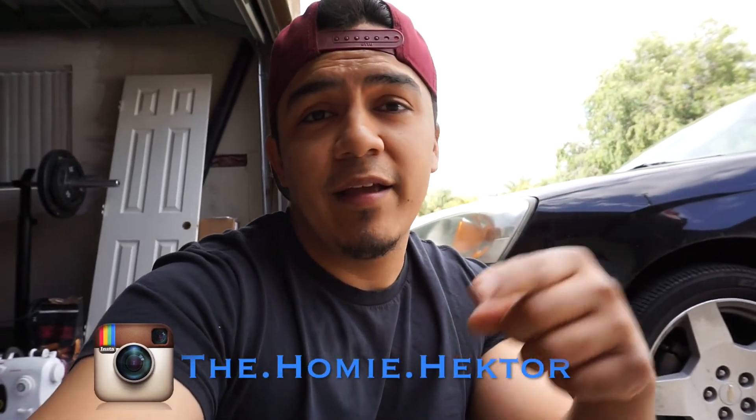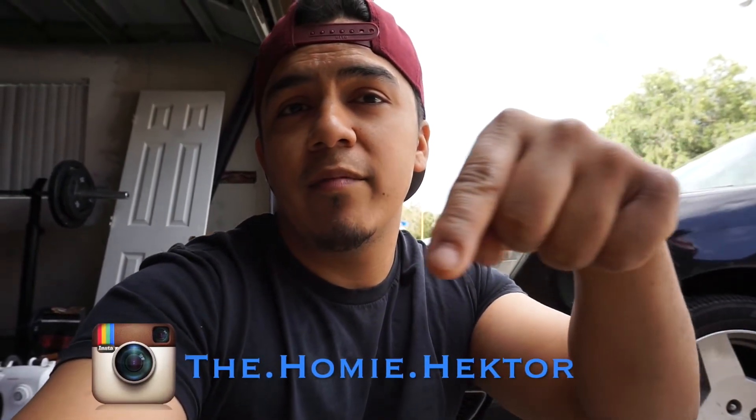Also guys, if you want to keep up with me on Instagram — it's the same thing, the homie Hector. I'll put it right here on the bottom of the screen so you guys can follow me. We still got the closet to finish — that's going to be another video. I got a starter to do on a Pontiac that's over here, and I got a couple other cars, so I'm pretty busy this week. And that's it for this one guys — check you out, take care, stay safe, catch you guys later.